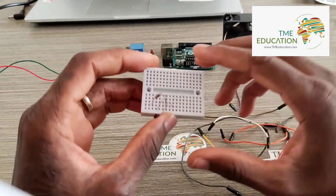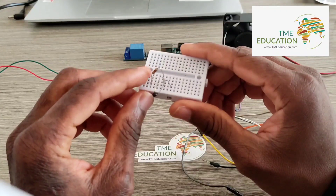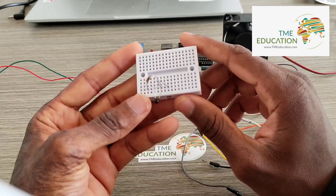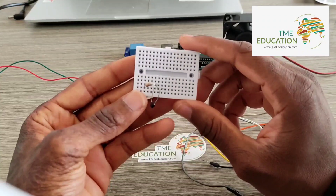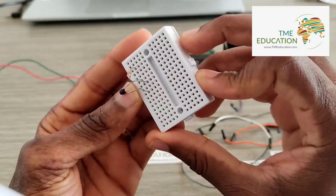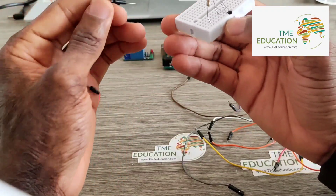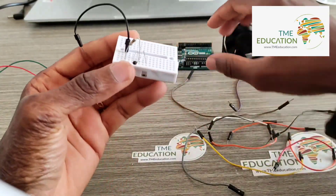I'm connecting the 10k ohm resistor with my thermistor. The thermistor doesn't have polarity. Now I'm going to connect the free leg of this resistor with ground.